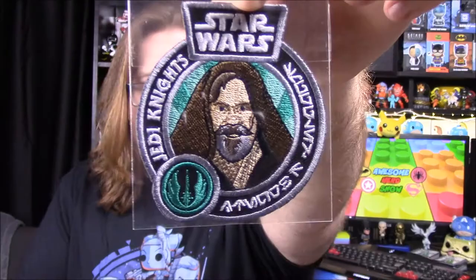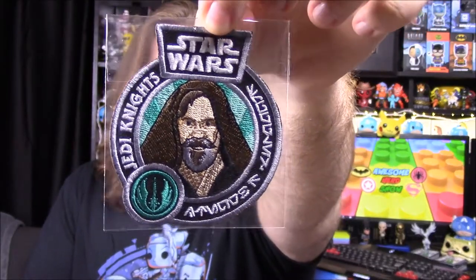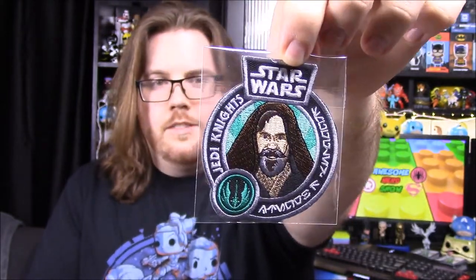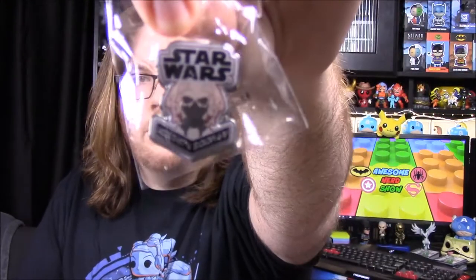First up, I don't know exactly who this is — whether it's Obi-Wan or old Luke. I can't tell exactly, but it looks more like old Luke because of the beard. It's hard to tell by the way he's dressed, so I'm going to say it's Luke. That was our patch, and then our pin is a Plo Koon, which is of course an awesome Jedi — so that's cool that we got both of those.